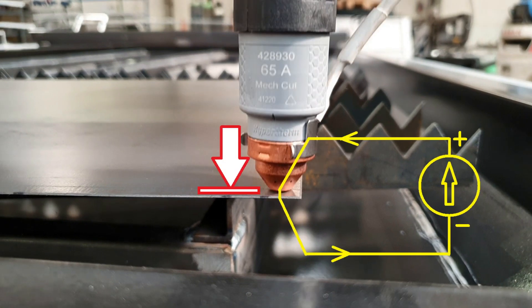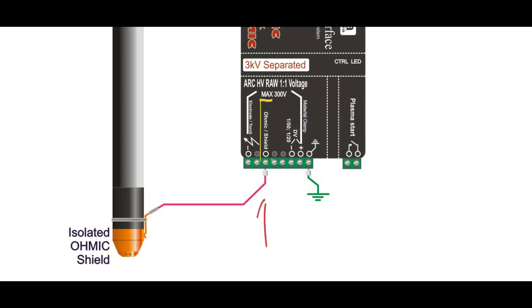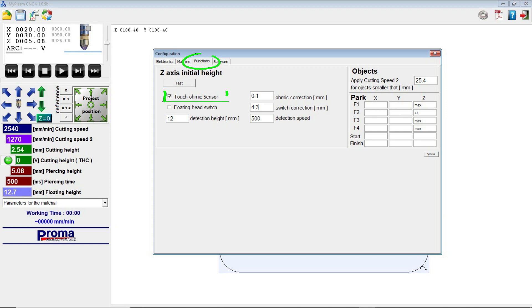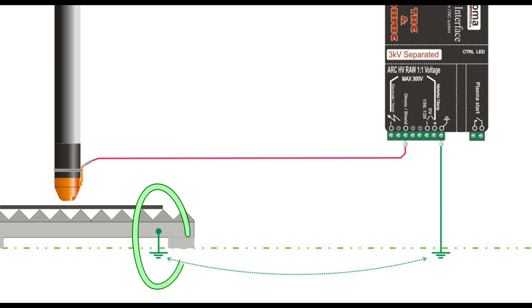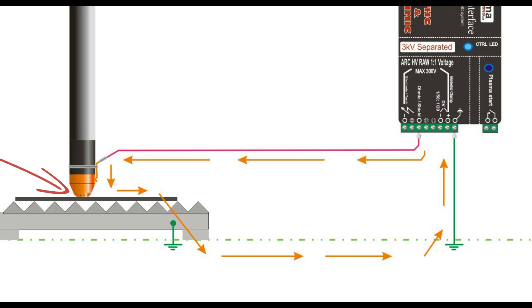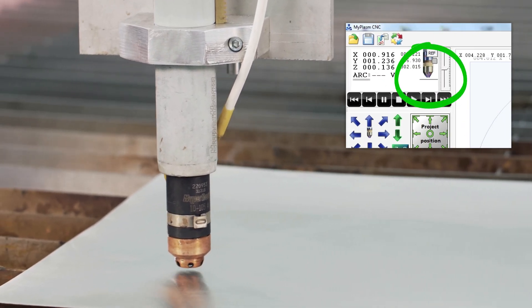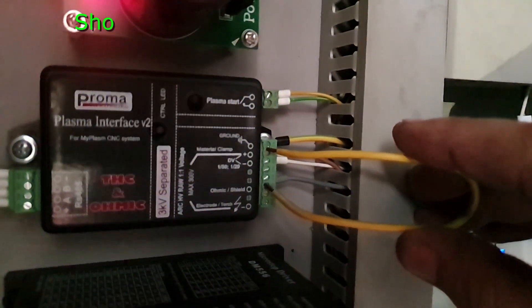If the torch is not factory equipped with an ohmic isolated nozzle cover, you can make one yourself and attach it slightly below the torch nozzle. The ohmic cable has to be connected to the plasma interface and the corresponding function has to be activated in the software. Grounding for the table and the plasma interface is required for proper operation of the ohmic. Touching the ohmic element to the material is signaled in the software and by fast blinking of the control LED on the plasma interface.